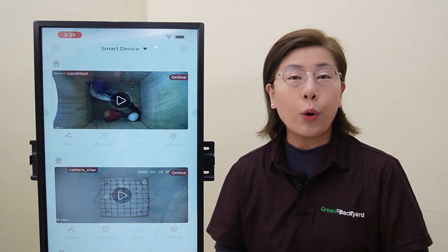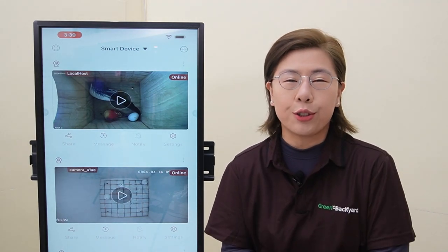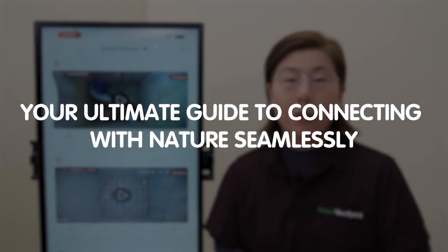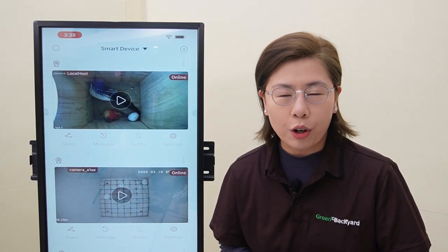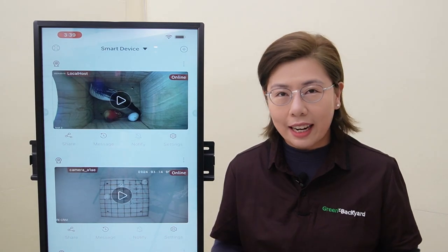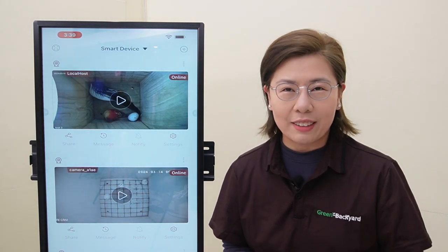Today in this video, we are thrilled to introduce you to our Green Backyard application, your ultimate guide to connecting with nature seamlessly. Whether you're an avid birdwatcher or just love the idea of peeking into the natural world without stepping outside,